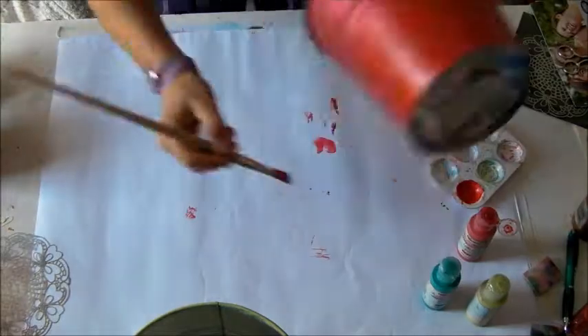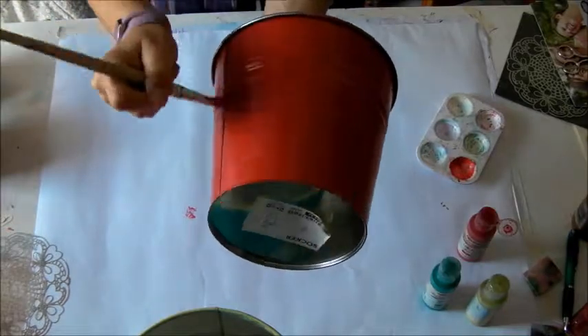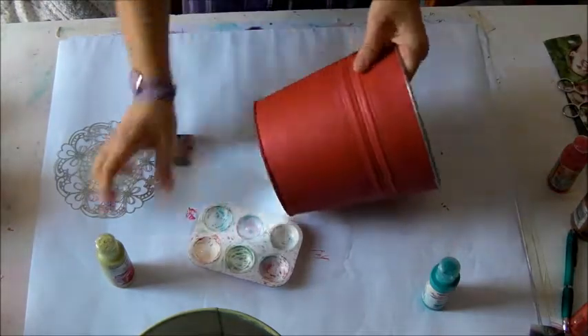The video is quicker than normal — I think it's four times the normal speed. I finish the second layer of the background, then set it aside to dry. And this is the vase ready to decorate.